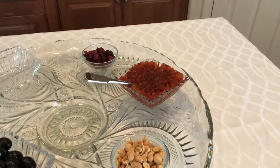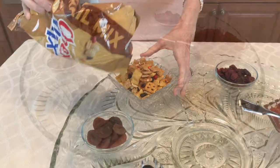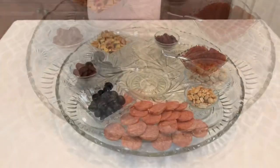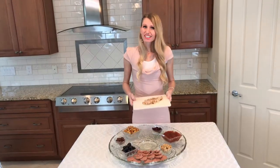Chex Mix provides a little salty and sweet. Next it's time for our meat — I sliced a roll of summer sausage into bite-sized medallions, perfect for topping with cheese and crackers.